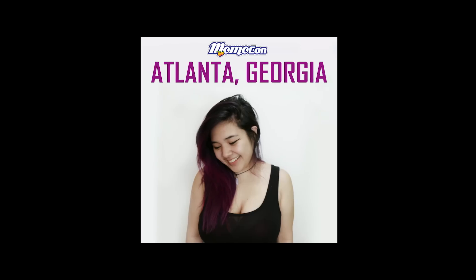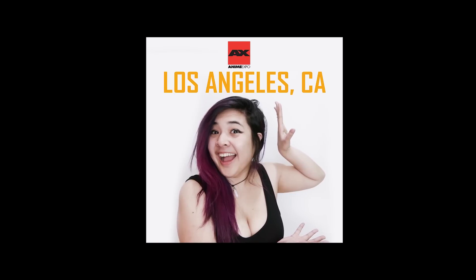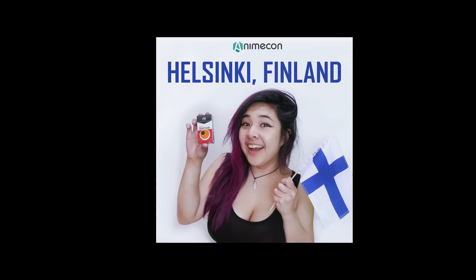If you guys haven't been keeping up with my social media, I will be attending the following cons this summer: Momo-Con in Atlanta, Georgia; A-Con in Fort Worth, Texas; Anime Expo in Los Angeles, California; and Anime-Con in Helsinki, Finland. So I hope to see you guys there this summer.